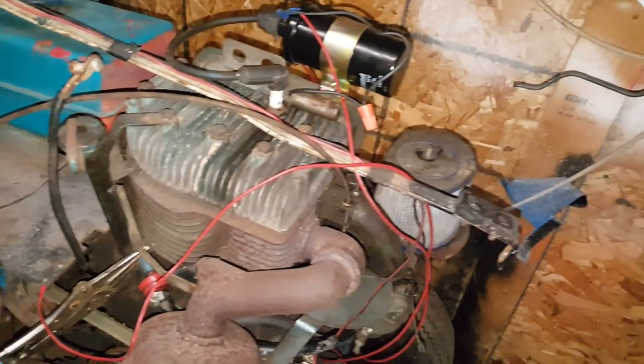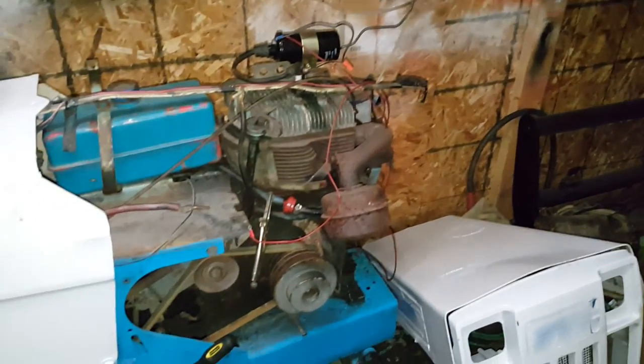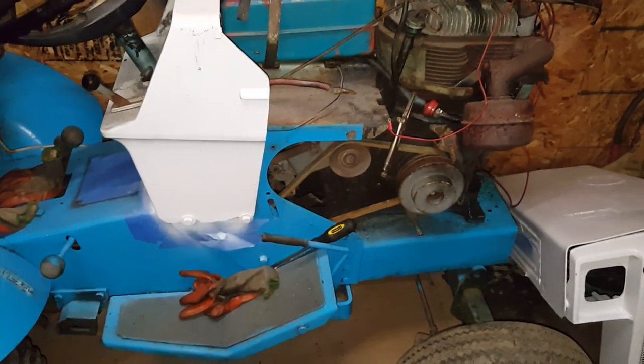For some reason it's not taking fuel from that tank, so I gotta take that off and use one of those and hang it up and see if it takes the gas from that. If it takes it, then I might have to get a fuel pump or something to help it get gas, and then she should be running and driving.